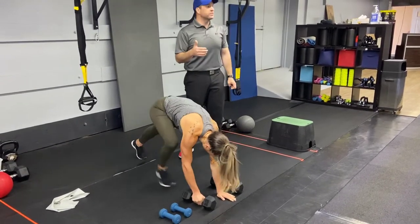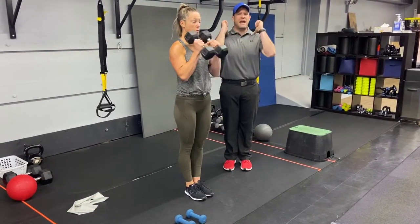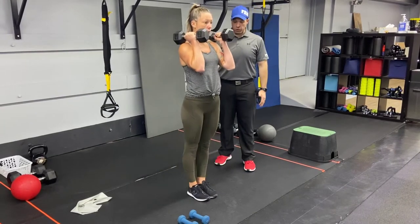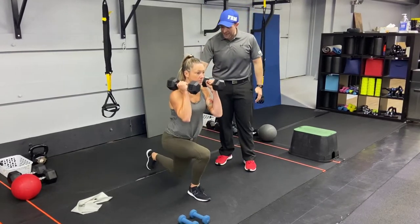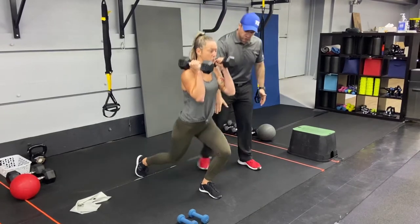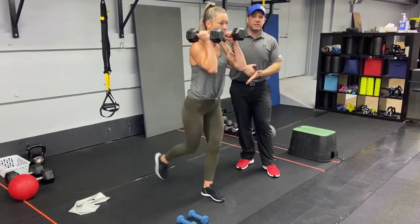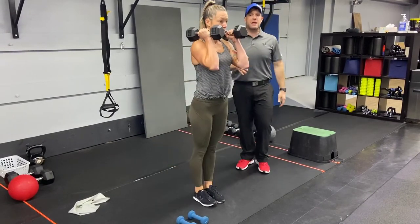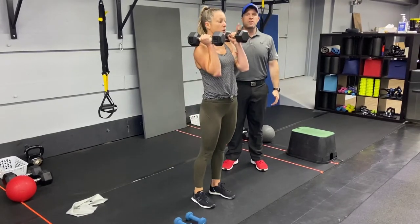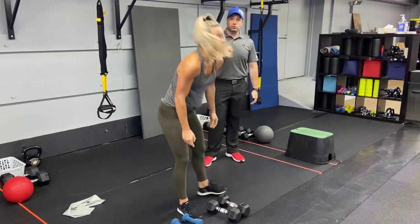Our second exercise is reverse lunges. You can hold some dumbbells at your side, hold one at your chest, at your shoulders, however you want to work, or just go bodyweight. Deep breath in on the way down, stepping back, taking that back knee down to the floor. Squeeze that back glute tight as you go back down, and put your weight on that front leg driving back up. Crush that soda can with that heel as you step up. You're gonna do five on each leg, then four on each leg, three and three, all the way down to one.